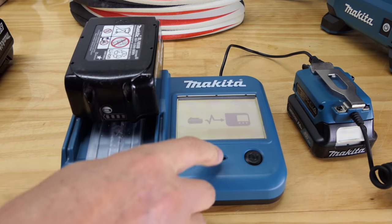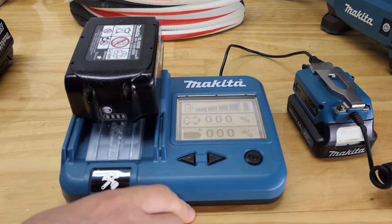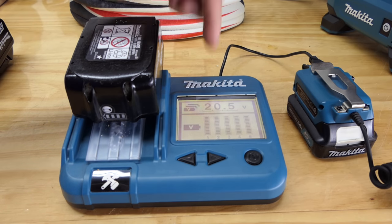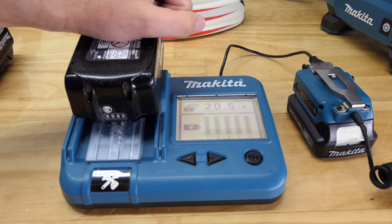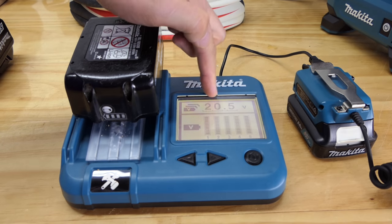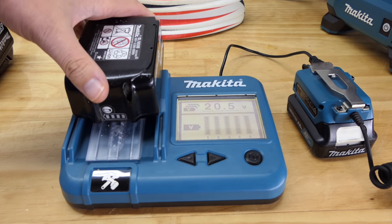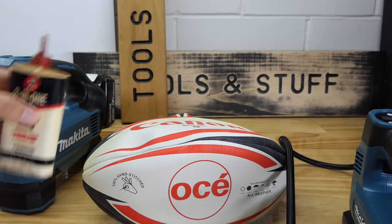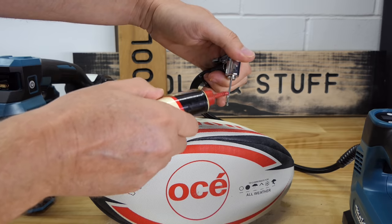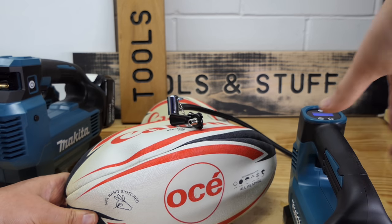The second battery shows 26 charge cycles, fully charged and healthy at 20.5 volts — holding 0.2 volts more at the moment. I'll put the higher-charged battery on the 180 just to give it a slight boost, though it won't make much difference. This is also why 18-volt batteries are sometimes called '20V Max' — when freshly charged they put out around 20 volts, but the nominal cell rating is 18 volts.